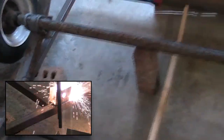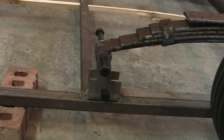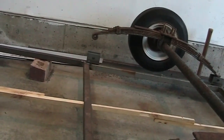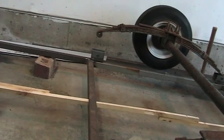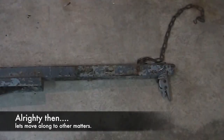Got this guy tacked into place — nice and straight. Now I need to tack the other end. With the wheel in place you can see it's sort of already leaning back slightly. The problem is the far side isn't really close, so I'm probably going to have to use a ratchet strap to pull that down and get it into place.